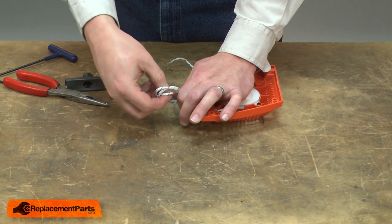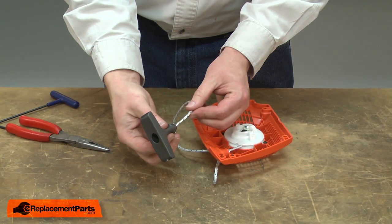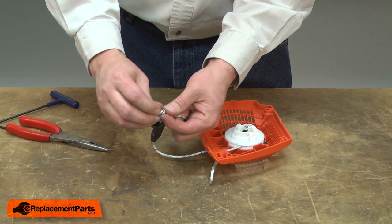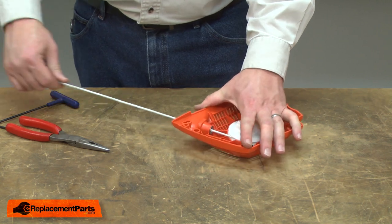Now I'll take the rope and temporarily tie a knot in the center. This will make it easier to reinstall the grip. I'll thread the rope through the grip and tie a knot in the end. Now I can untie the temporary knot and allow the rope to recoil back into the starter.